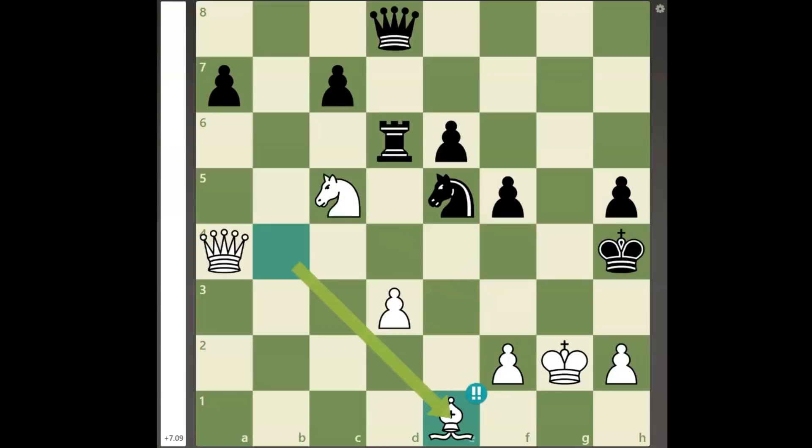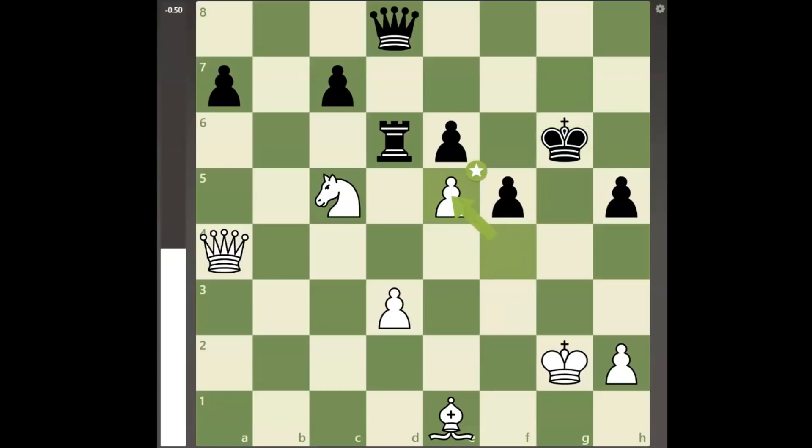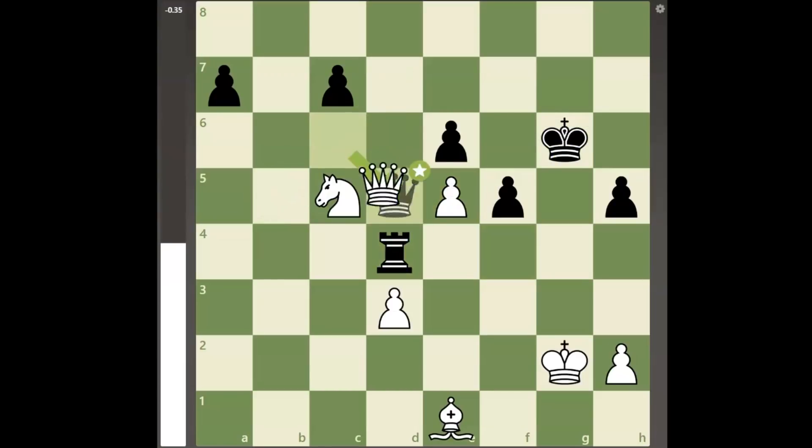Therefore, the black king tries to escape with the move king to g5. Now the pawn fork with f4 check would win black's knight, but after black trades the queens, the position is still very unclear due to black's extra pawns.